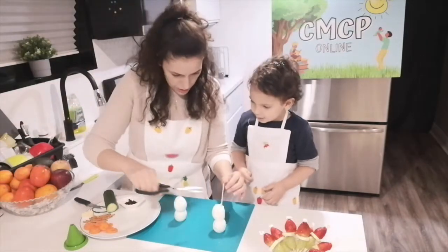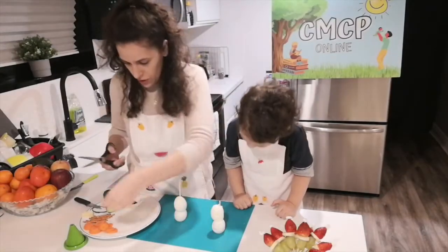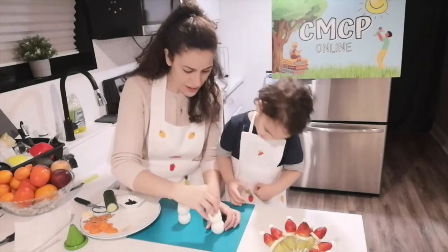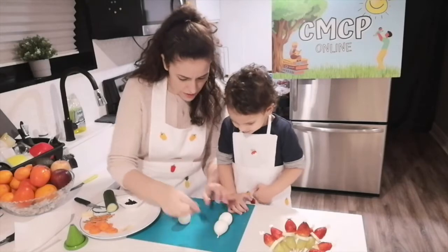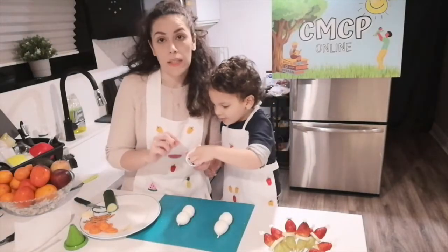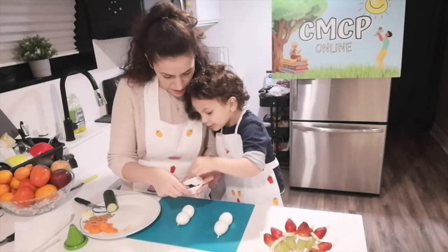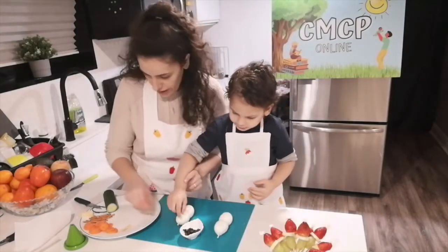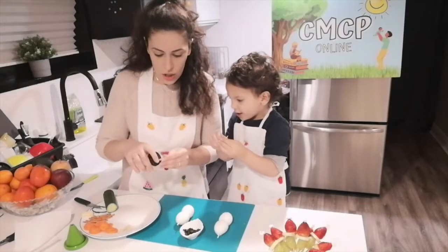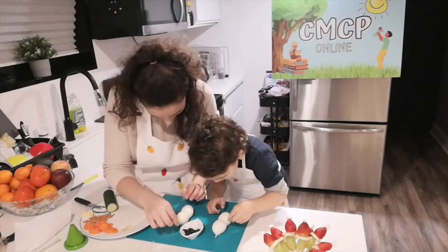We will need the scissors. At the top, just leave a little space for the hat. So now you can turn it, put it down. Okay, and we have here some chopped olives — we will use them as eyes and as buttons. So you can use a toothpick to make a little hole so that it's easier to put them in. Let's make space for the eye.